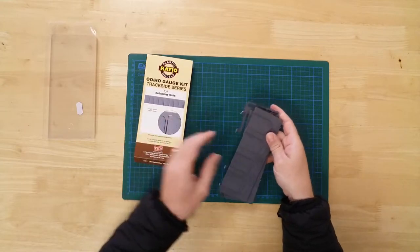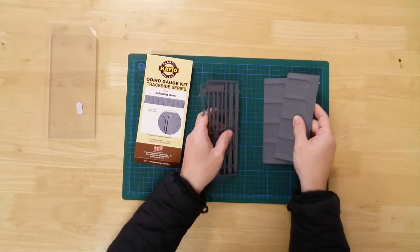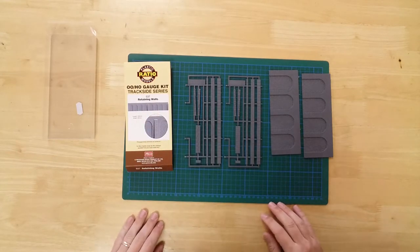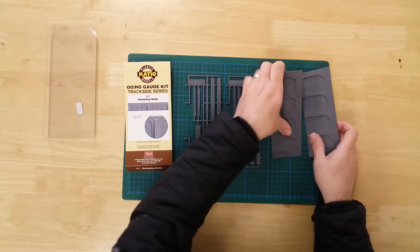In the box, you will find the parts needed to construct the model. All parts are pre-coloured for use, but can be weathered or painted further to suit.